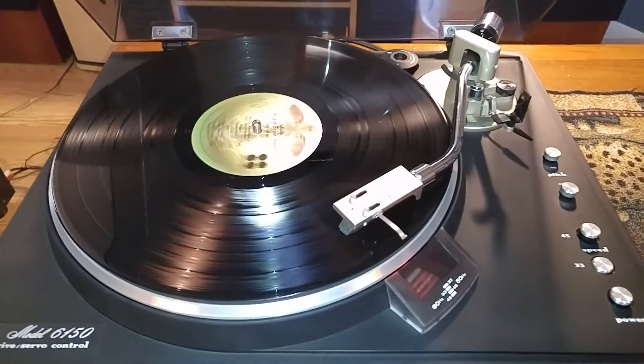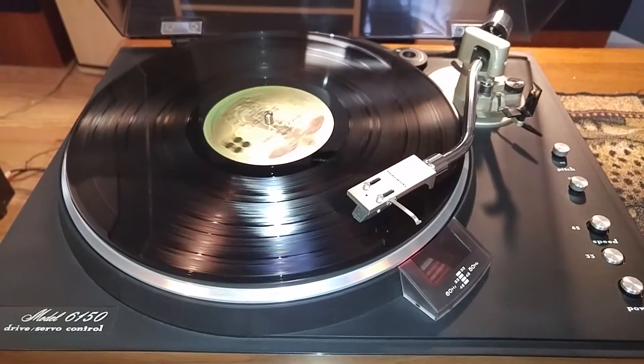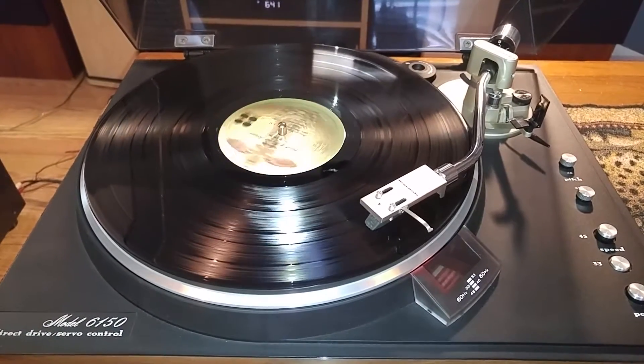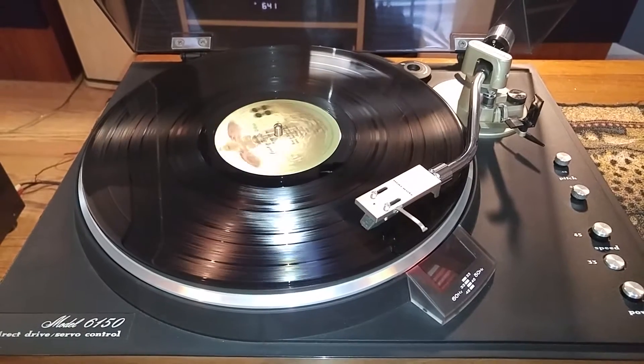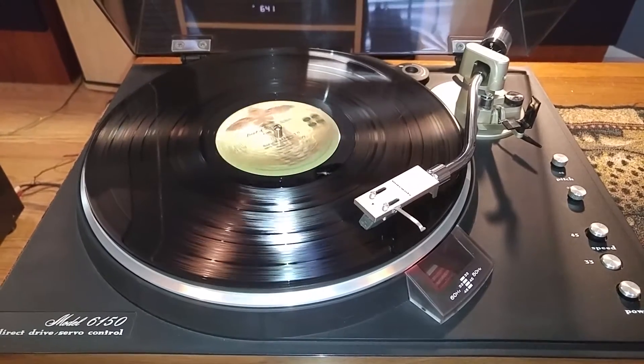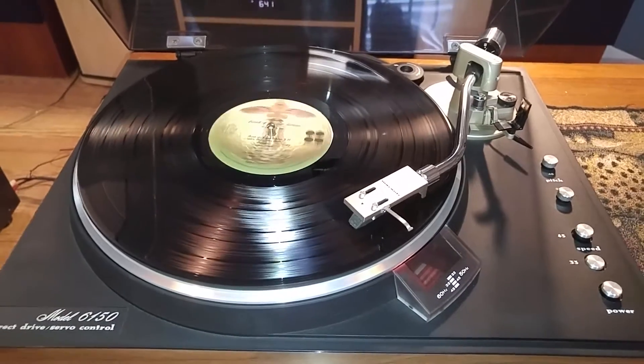The cartridge on here is an ADC — it's a QLM MK3. It's a really nice sounding cartridge and the needle's still got a lot of play left on it.